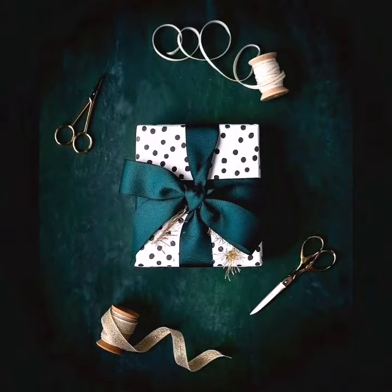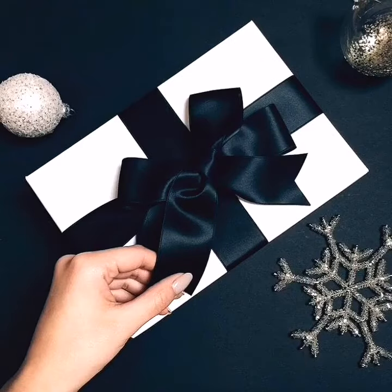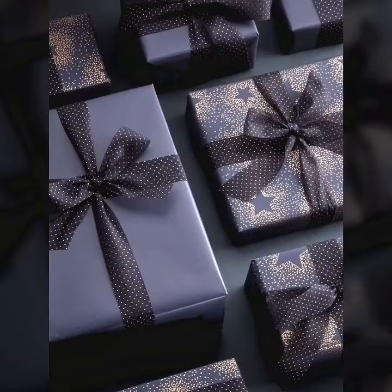Please don't forget to like my video, subscribe to my channel, and press the bell icon. My dear friends, here I am using ribbon, card, and paper.